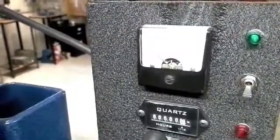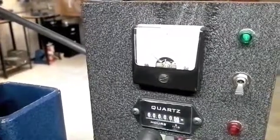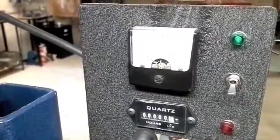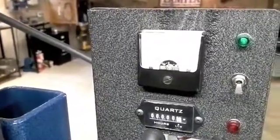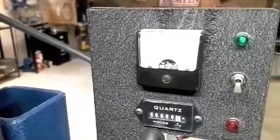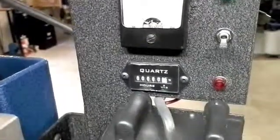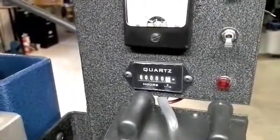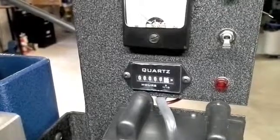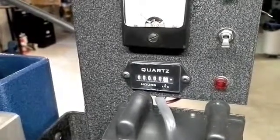It's hard to see with the contrast here, but I've got the same Simpson 2 amp meter on here that should cover the range of the motor nicely. And an hour meter as well, like the other one. This one I opted for a manual meter, which means I don't have to worry about any batteries going bad or anything like that.